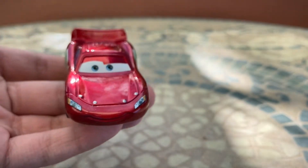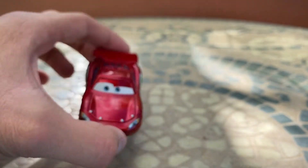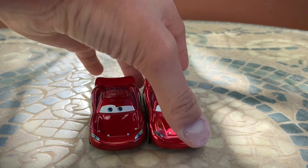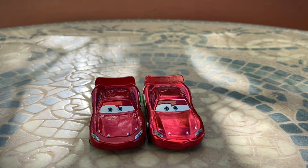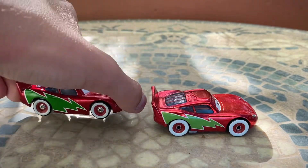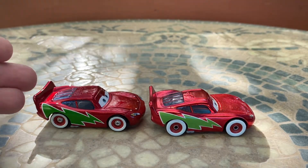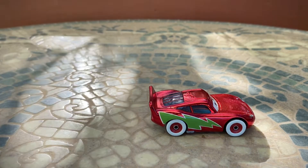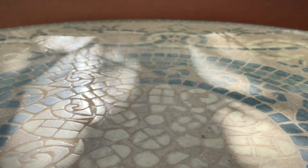He was made in China by Mattel, 240th day of 2010. If I compare him to the Thailand-released version of this car, you can see some minor differences — the Thailand one is a lot more vibrant and has a lot more of a metallic paint job to it. The green on both of them is a slightly different shade; the China one is more crisp and darker, while the Thailand one is a lot more bright and grainy overall.